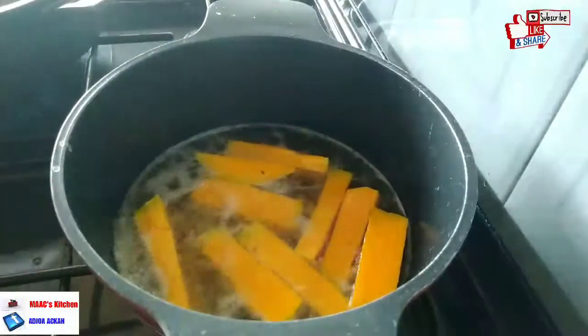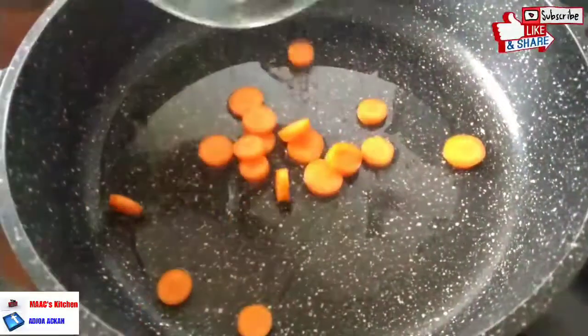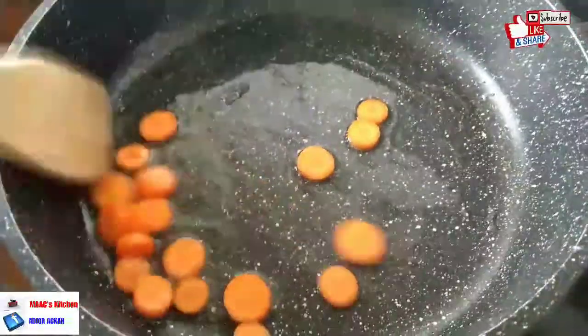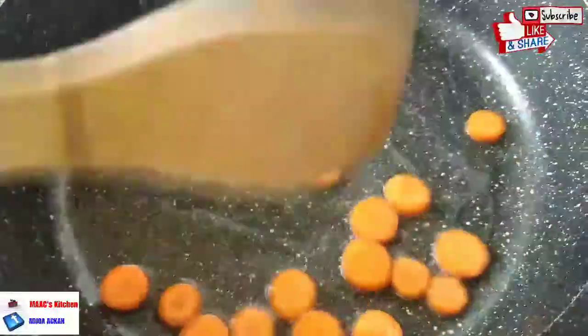We are frying our pumpkins and also starting our stir-fry vegetables. I already have some coconut oil heating up, and the first thing to put in is the carrots. We're going to stir the carrots a bit and then add our chilies.